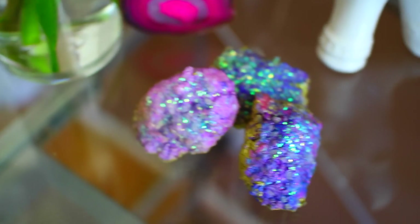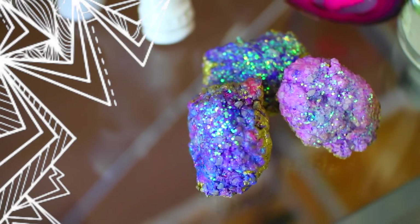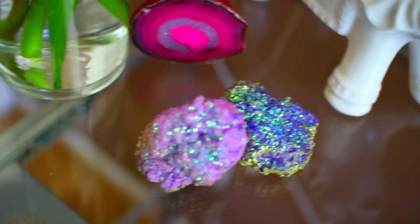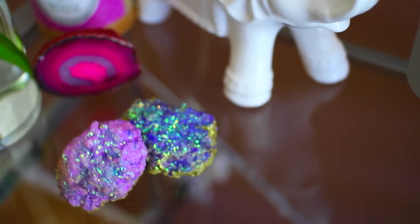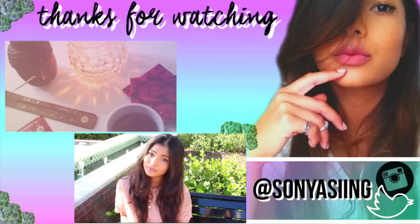Once you're all done, that is the finished look. You can put them on your desk, you can put them on your makeup table, anywhere in your apartment, give them as gifts to your friends and family. They are so easy to make and I'm so glad that I shared this with you guys. Thanks so much for watching and I'll catch you guys in my next video!